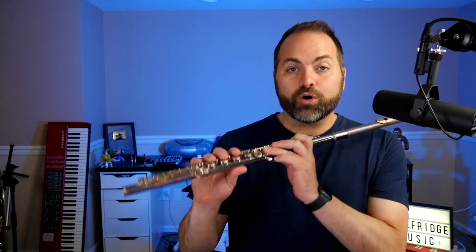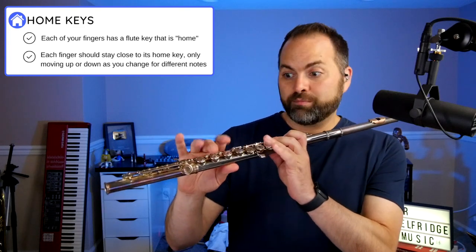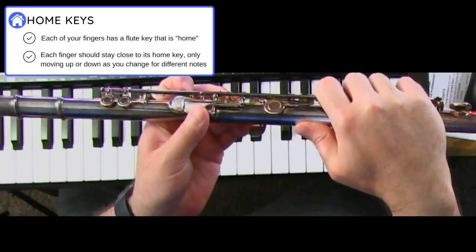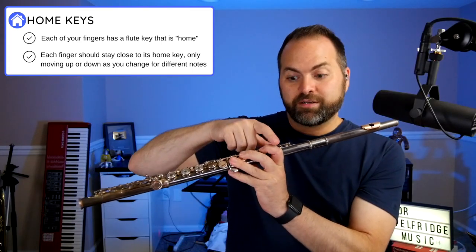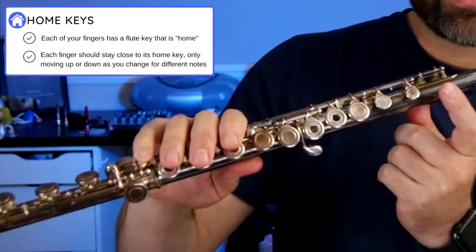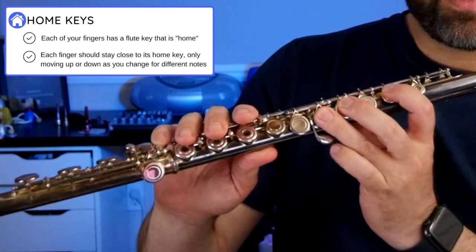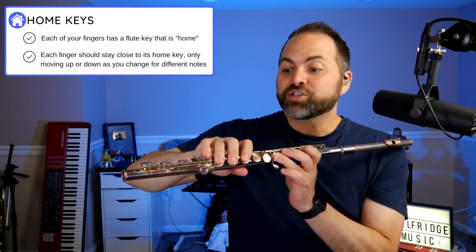Let's practice this nice and slow. Measure one starts on F. To play F we first have to remember our home keys. When playing the flute, every finger on both hands has a very specific place — the home key. On the back of the flute your thumb belongs on the long thin key. Your left hand is closest to your face. Your first finger goes on this key here — we skip the very first key — then keys two and three. Your right hand goes one, two, three at the bottom, and your pinky is in charge of this key here.